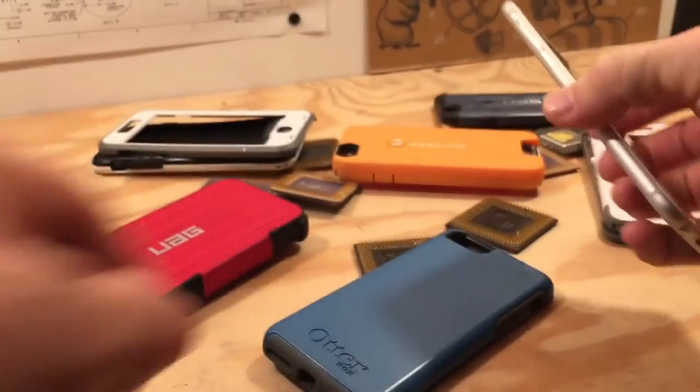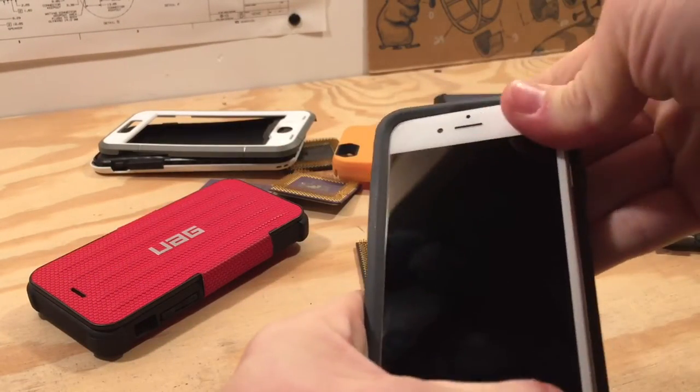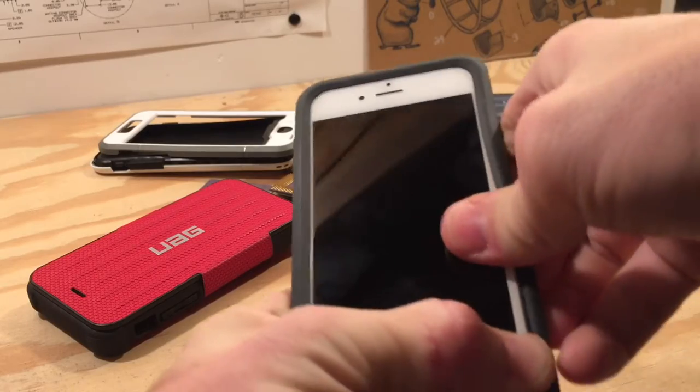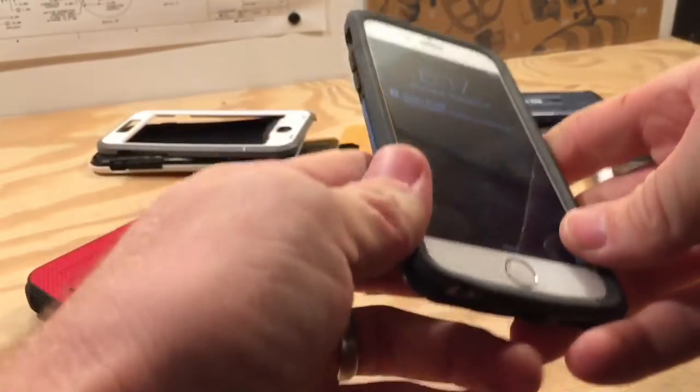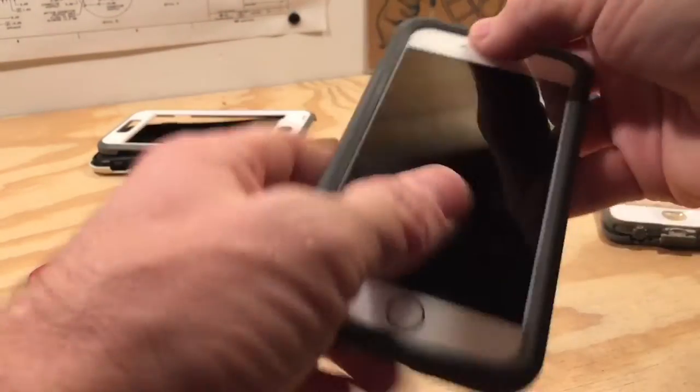If you want more information on any of these cases, click the i as each one is mentioned to see my full video review. For rubber TPU style cases the size differences won't be an issue — they give enough to allow for the extra size and generally speaking fit the iPhone 6s just as well as they fit the iPhone 6.